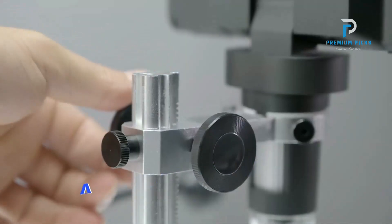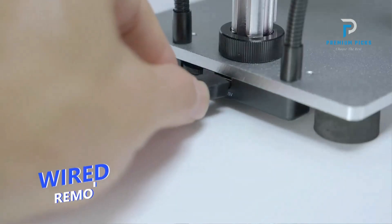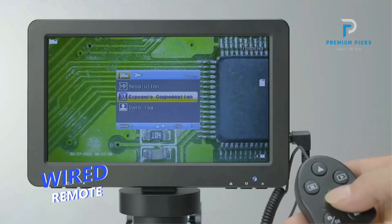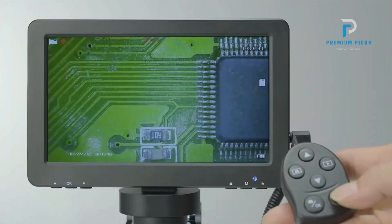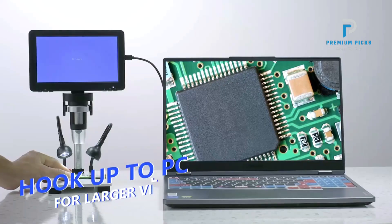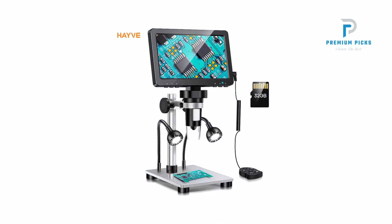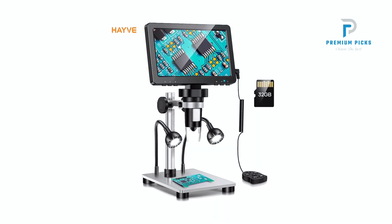With a maximum pixel resolution of 1080FHD and a 12MP HD electronic camera, this microscope delivers crystal-clear imagery with stunning detail. Its 1500x zoom capability allows for precise examination of even the tiniest objects, making it ideal for soldering, phone repair, and various scientific applications.